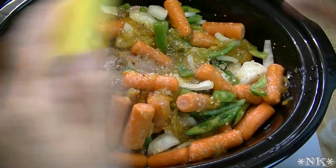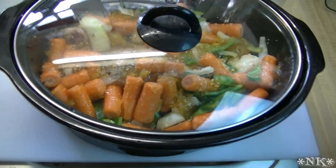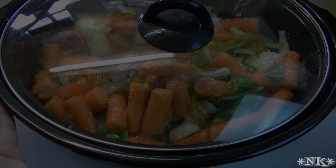Now we're going to put the lid on it. I'm going to put it in the crock pot sleeve, set it on high, and cook this for six to seven hours.